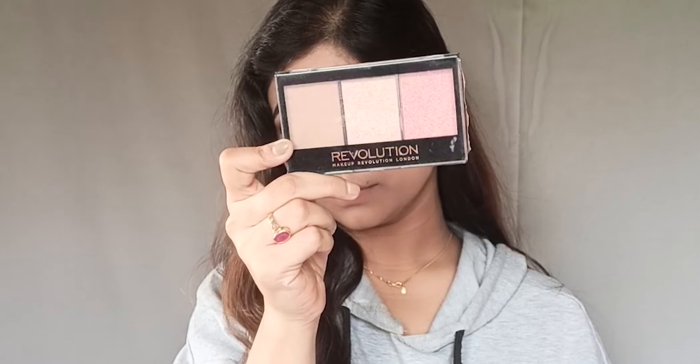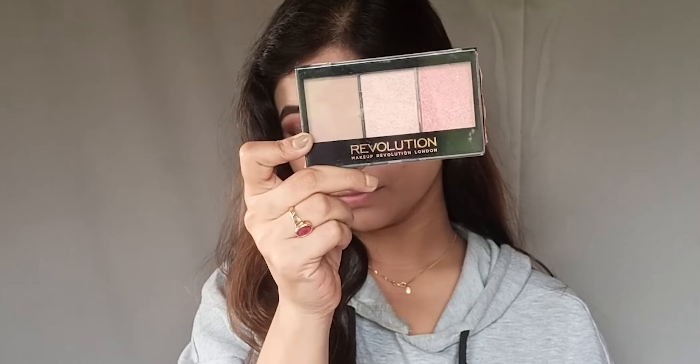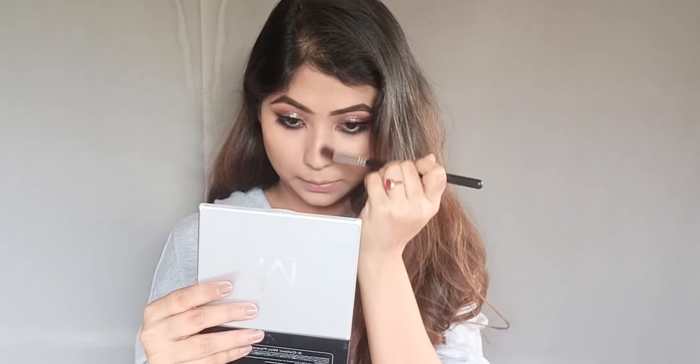To sculpt the face, I will apply Makeup Revolution's Contouring Palette using the light contour shade. I'll then apply a shimmery pinkish blush from the same palette, followed by highlighter — also from the same palette.